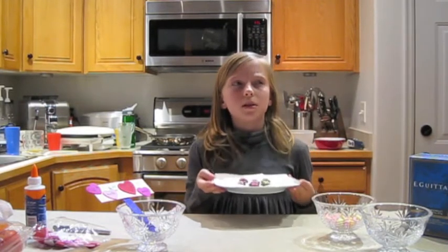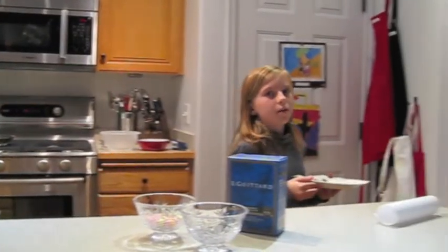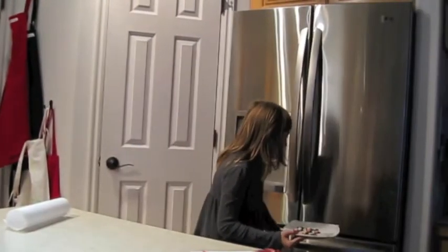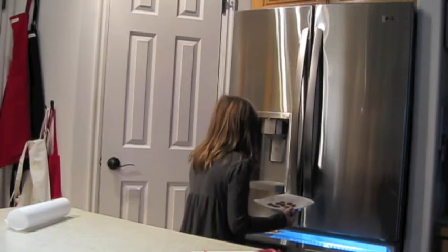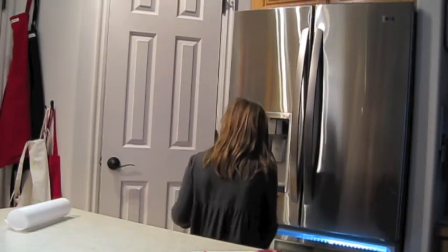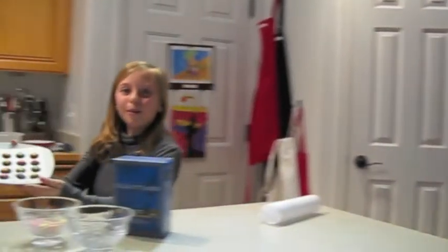Now, time to put them in the freezer for about five to ten minutes, just so they can be nice and crisp again. Earlier, I made some so that I could show you what they look like when they're done. There we go. Aren't they so cool?